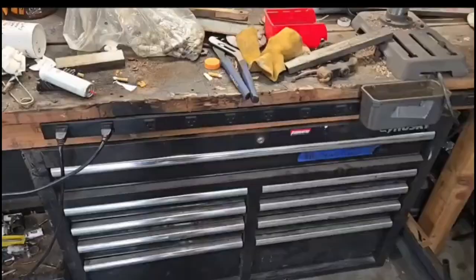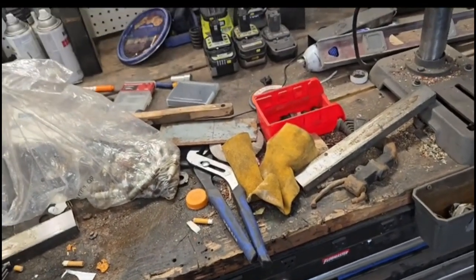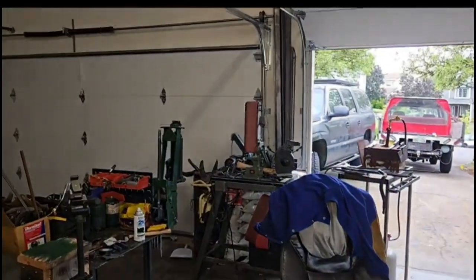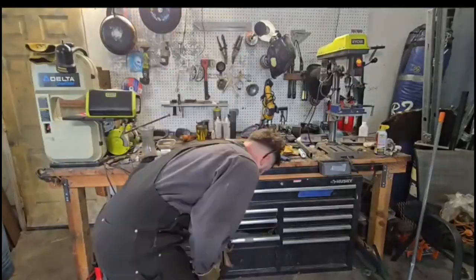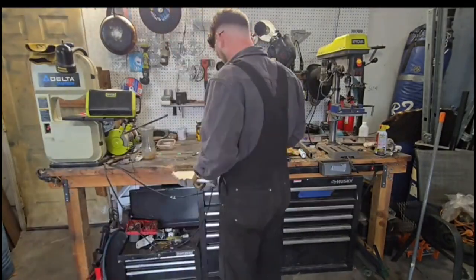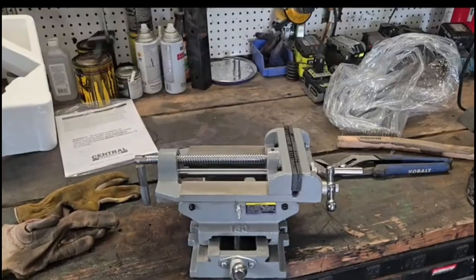I'm gonna turn that into a mill, so that was a really good catch. I was gonna do a little unboxing real quick, but I haven't used this table since I switched all my grinding stuff over to that little portable table, so I'm gonna clean all this crap off and then get to it.